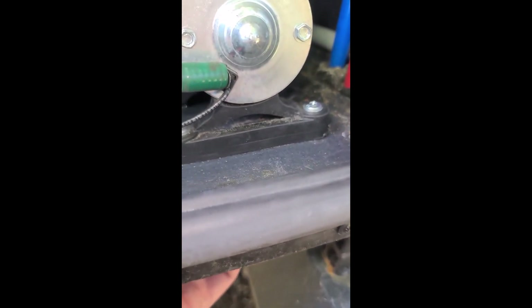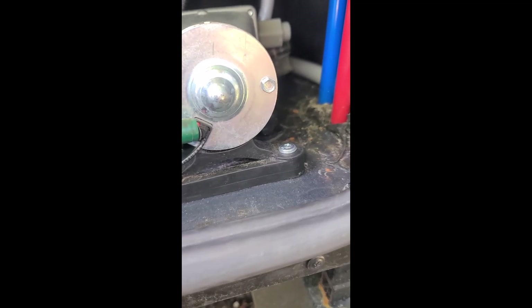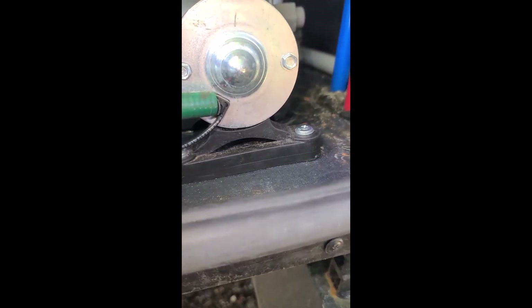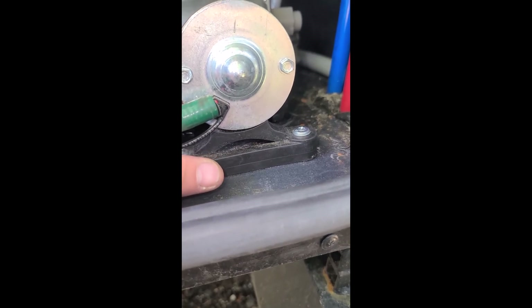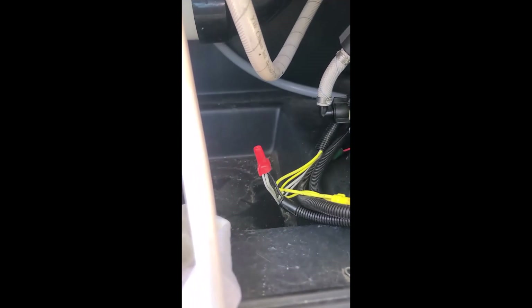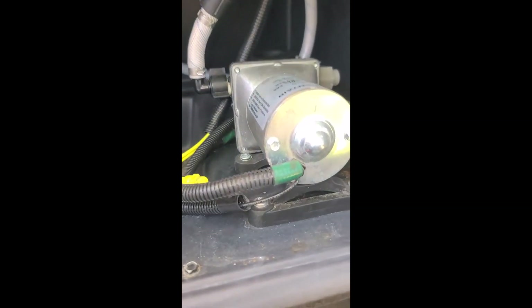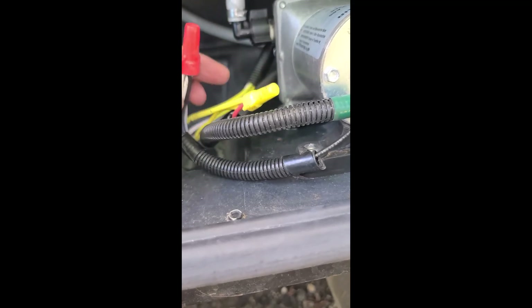At the very least, it just seems like the way it should have been done from the factory. The screws that were in there looked flat on top, but they actually had a funnel shape on the bottom and would just pull right into the foot. That's all I did over here, and I'm just going to have to re-tape this stuff because I unwired it all.